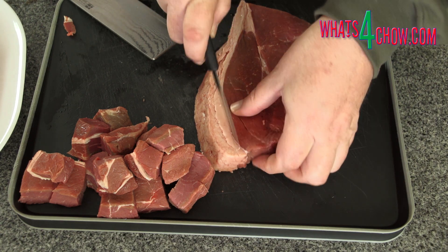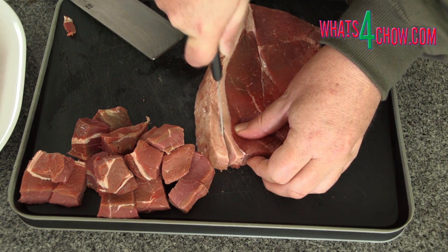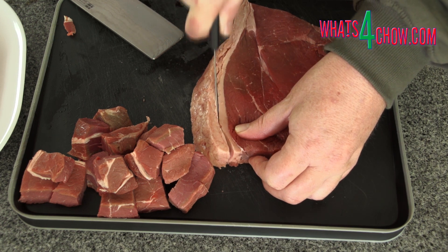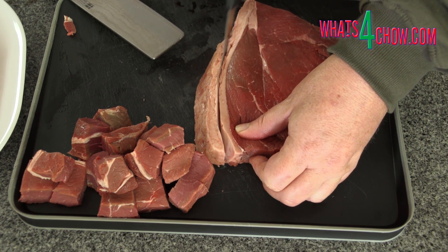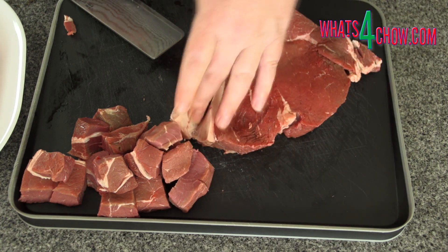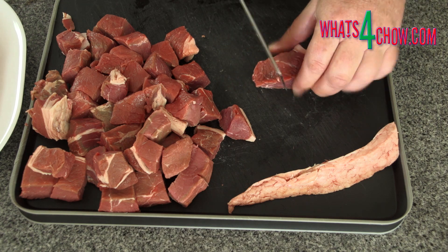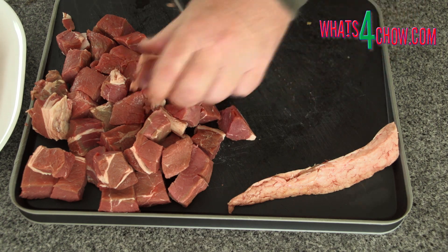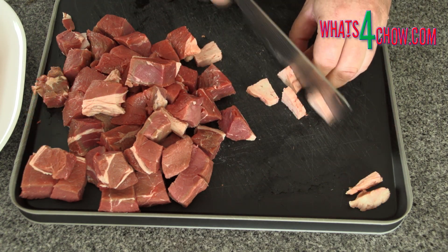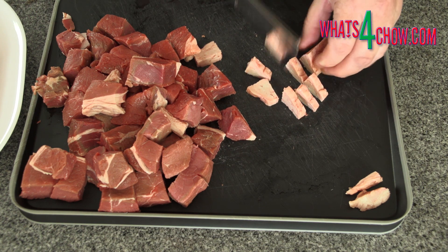To bard the cubes of meat that don't border with fat, we are going to borrow some of the fat from the thick layer on the other side. Use a sharp knife to trim away the fat, leaving only about five millimeters or a quarter of an inch of fat behind. Cut the meat into one inch cubes, then slice the strip of fat into five millimeter bits. Continue with the remaining steak.